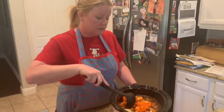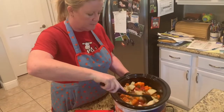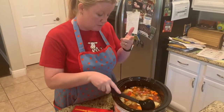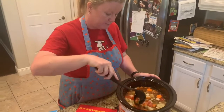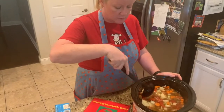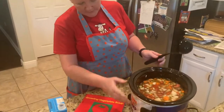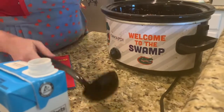Okay, all my ingredients are in my pot. I'm going to stir it up and bring it all to the top. Let's remember what we put inside: celery, tomatoes, onions, potatoes, carrots, garlic, salt, pepper, and oregano. Oh, look at that!